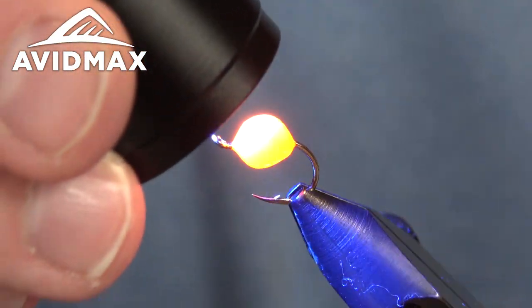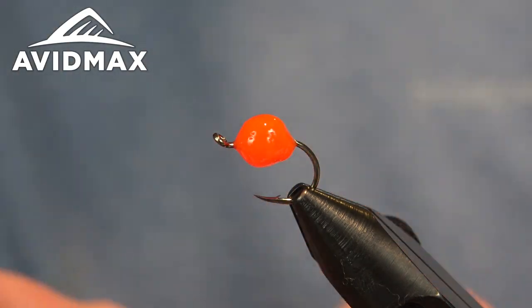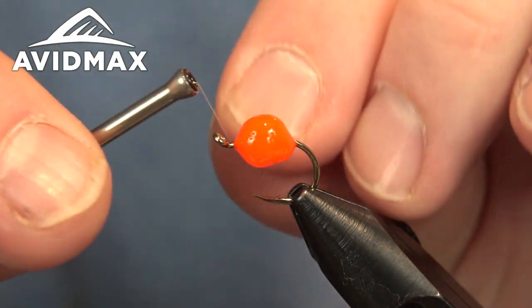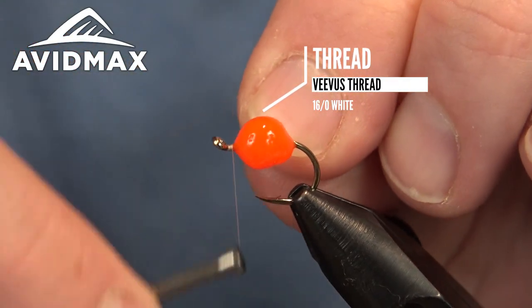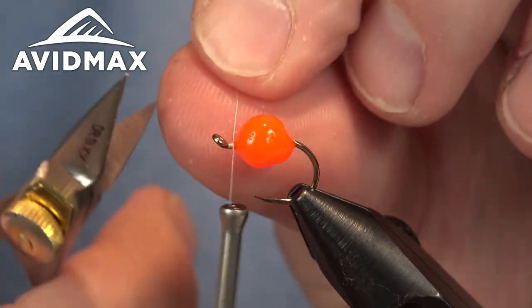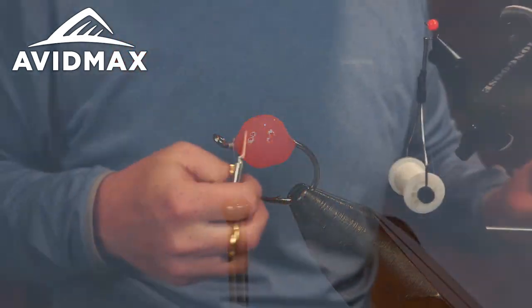Once you're happy with the size — that's probably about big enough, you can go a little bit bigger — we'll throw that veil on here now. This is the Hairline egg veil in the milky white. We need to get our thread started first, so just a white thread to match. This is a VVIS 16-0. I'm going to start it right in front of the egg, so be sure when you're building to leave yourself a little bit of room for your thread and the veil.